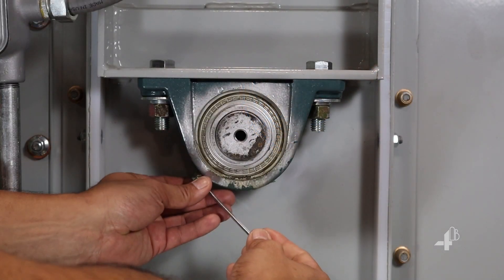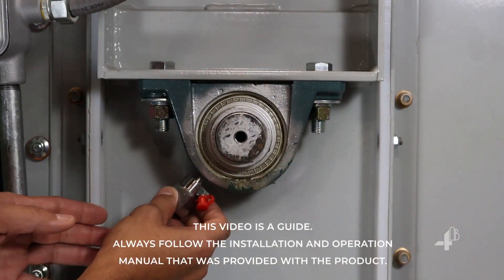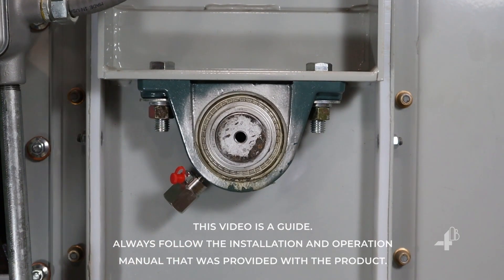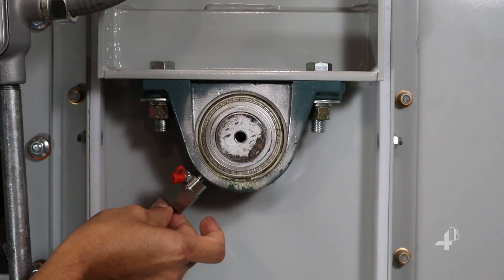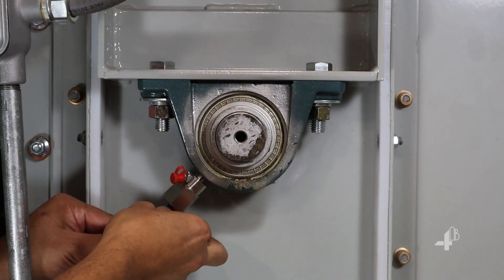First, remove the greaser on the bearing to be monitored. Mount the ADB housing onto the bearing. Slide the probe to the required depth. The tip of the probe should almost touch the race, so push it down until it stops and then back it off a hair.